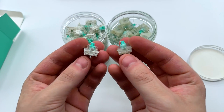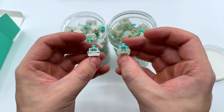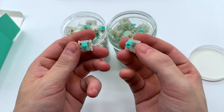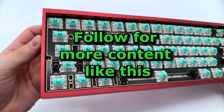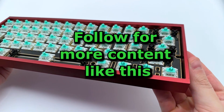They definitely do sound better, and that horizontal wobble has been noticeably improved. I think Wooting did a great job of keeping that performance the same while making improvements to the stability of the switch, which is really important for hall effect switches. I'm still curious what they sound like if I re-lubed them myself, so follow if you're interested in that or more content like this. Thank you again Wooting for sending these out — they are available on their website right now. Bye.